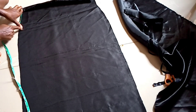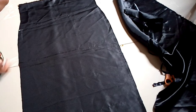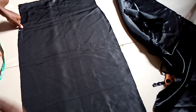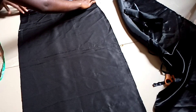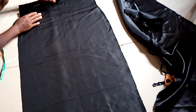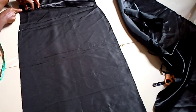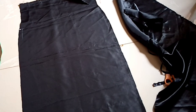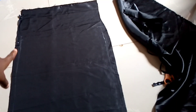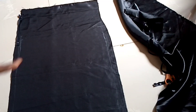I'll mark my zipper point, and then from the zipper point I'm going to take one inch downwards. I'll sew on that one inch on both sides so we can use that as our casing for our straps. Now I've marked all the lines down.